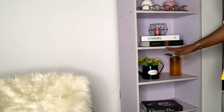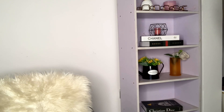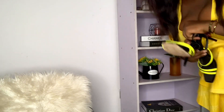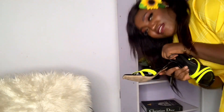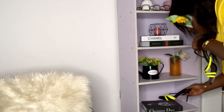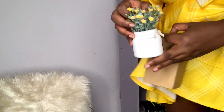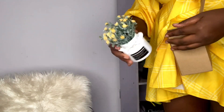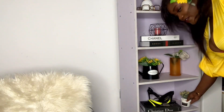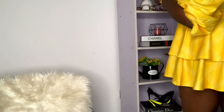For the last faux book spot, I literally don't know what to put in there, so my shoes are just going to go in there. That's to tell you that even if you're not into all these props, you can just use your faux books to pop up your shoes or your bags. I also have this diffuser — it's going to go on here, I think with the candles.